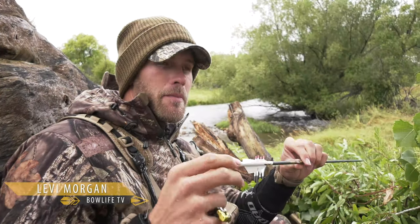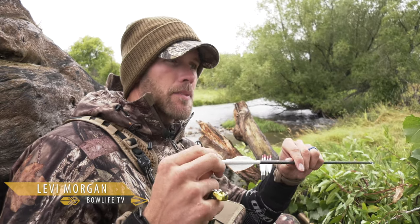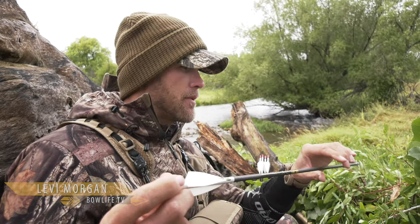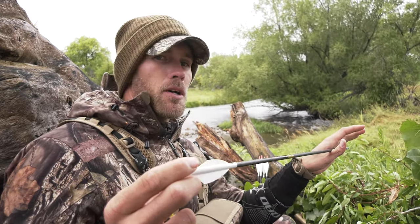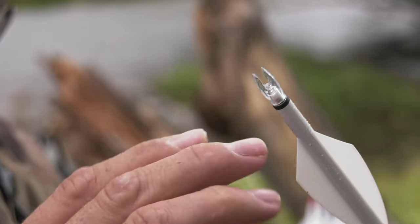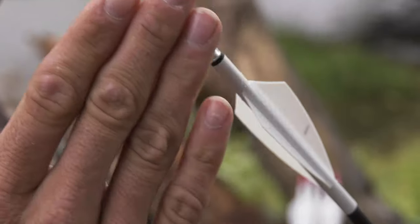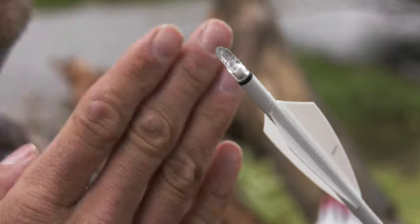One of the main things you want to worry about when you're building arrows is the nock-in. It's the most important end of the arrow. A lot of people think spinning your broadheads or spinning your arrows is the most important, but the truth is, if that nock doesn't sit in there perfectly flush with the shaft, it causes tons of problems because that's where the string forces the arrow downrange.